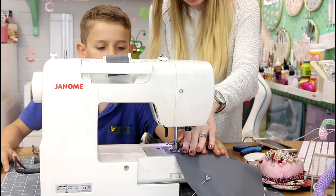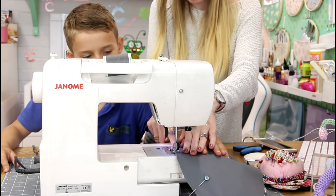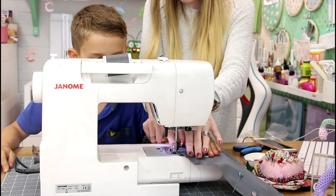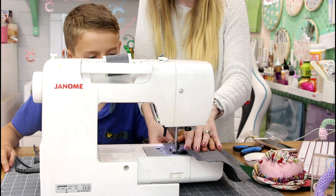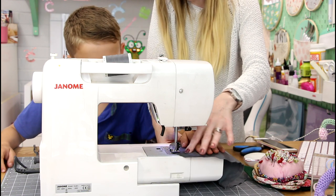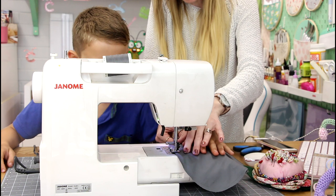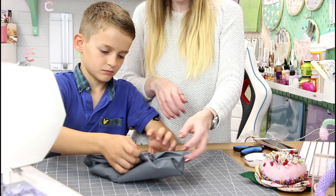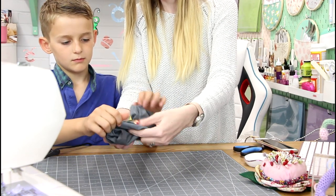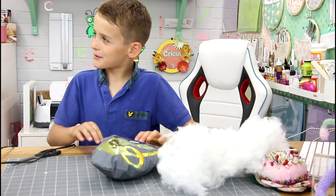Perfect. And then we're going to do a couple of back stitches. Keep going, and then go forward. That's it. And stop. Keep going. There you go. If you put your hand in and then just pull out... And then you can make it how it's meant to go.